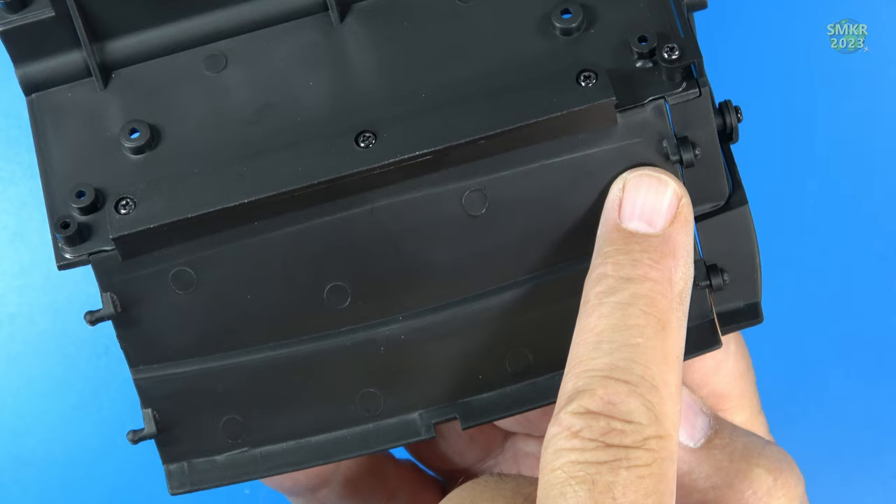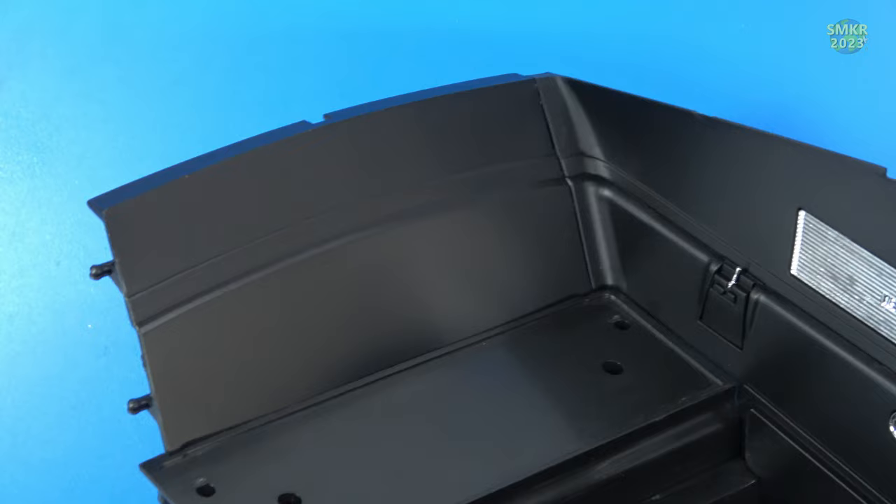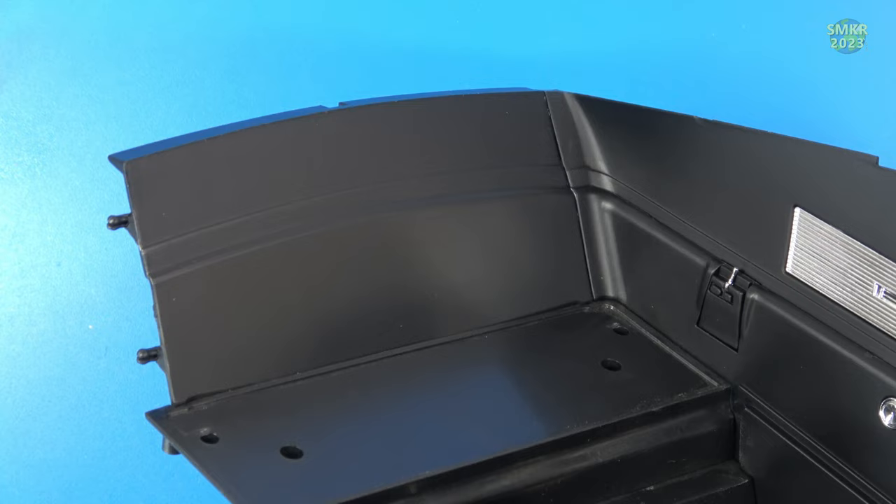Those end pieces were a little tough to snap in. If you want, you could use a little bit of soapy water — don't use oil, as oil can degrade the plastic, so just use a little bit of soapy water. Looks great! That's all for stage 61. Let's work on the final stage for pack 16 — stage 62.